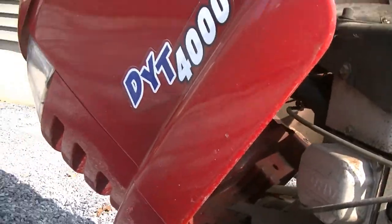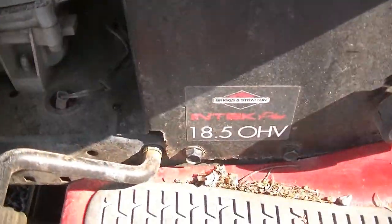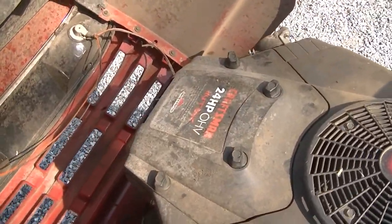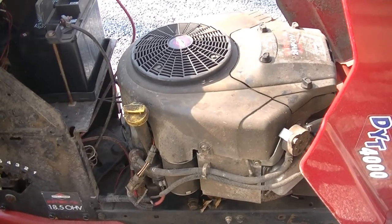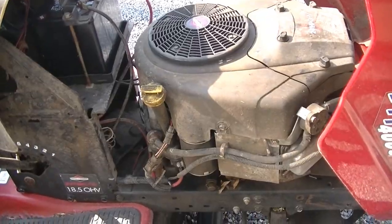We have an old Craftsman DYT4000. This was originally an 18 and a half horsepower machine that we swapped a 24 horsepower motor into after my father-in-law locked it up. I'm not exactly sure what happened there, but we swapped a bigger motor in it and then he used it for another year or two, and then got a bigger one, so I took this when we bought this house just so I had something to use.